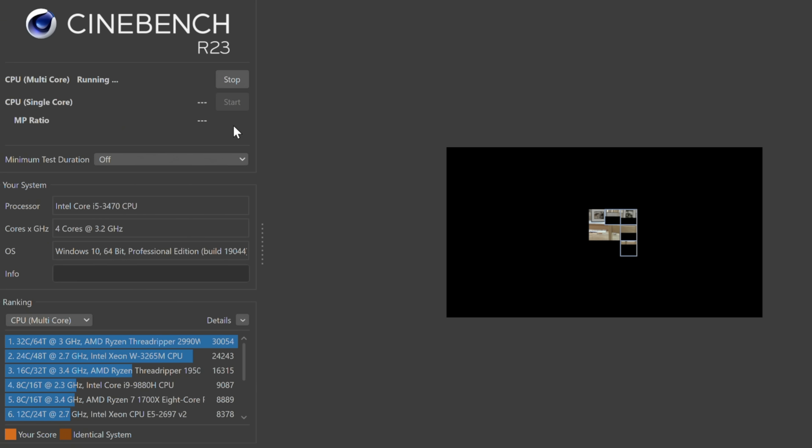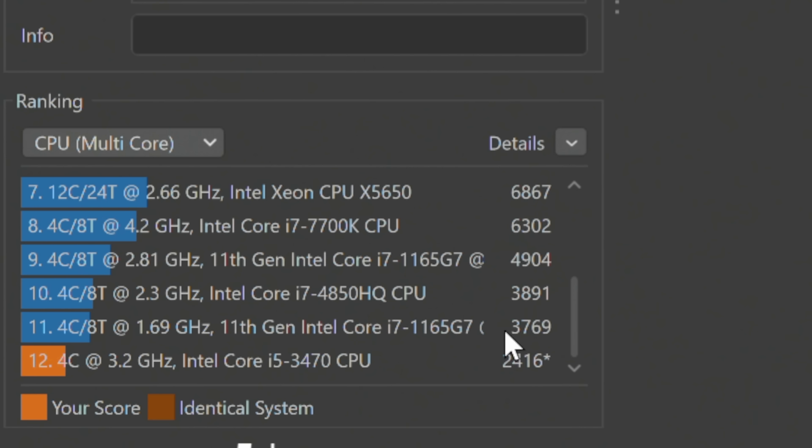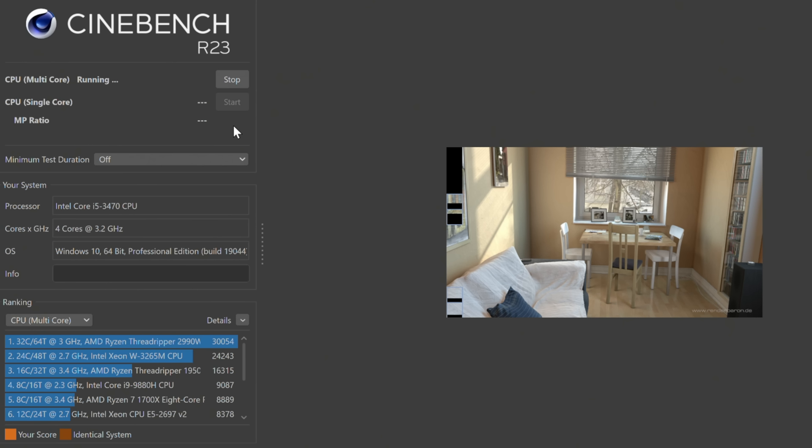I wanted to run Cinebench just to show what this CPU is capable of. Being a third-gen Core i5, we're now on 12th, almost 13th-gen Intel, so this is a decade or more old and it's definitely showing its age. It's scoring below even the most basic modern laptop-grade processors according to Cinebench's own data. The score of 2416 is at the bottom of the barrel. But at least you get four cores, and for a $100 gaming PC, I don't think this score is all that bad given the very tight budget.